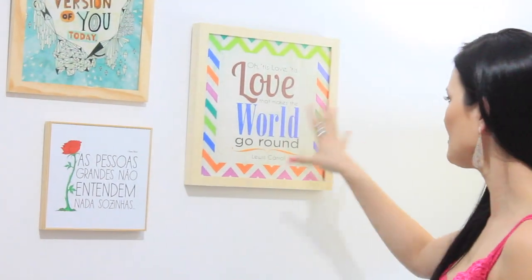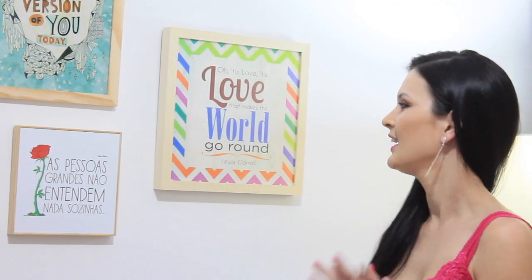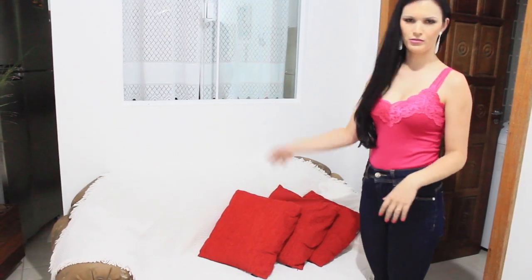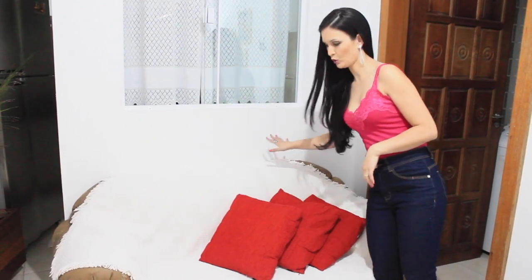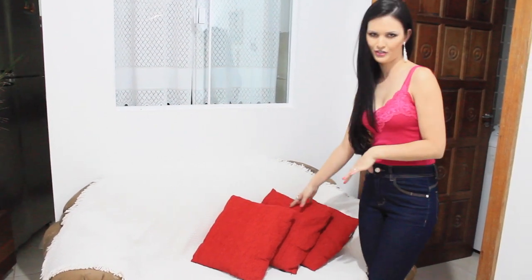Aqui nesse outro quadro também tem uma mensagem bem legal: 'o amor faz o mundo girar.' Uma frase bem linda. Eu achei bem bonitinha essa combinação de quadros. Aqui tem a coroa do rei — meu marido disse que é ele. E aqui desse lado tem esse sofá que também posso usar como cenário — era o sofá da sala. Eu coloquei esse xale cru, que está super na moda, e essas almofadas vermelhas pra dar um destaque. O legal desse cantinho, gente, é que fica no fundo da minha casa — não tem mais aquela barulheira de carros passando toda hora. Aqui é um pouco mais reservado, e isso eu gostei bastante.